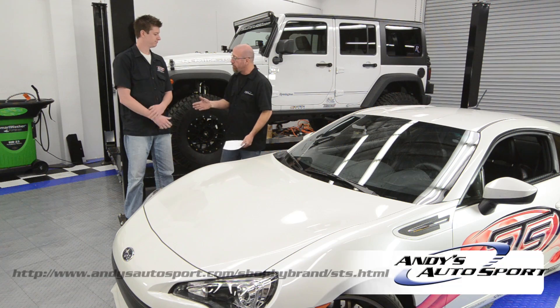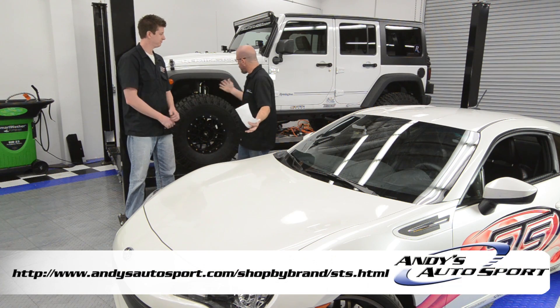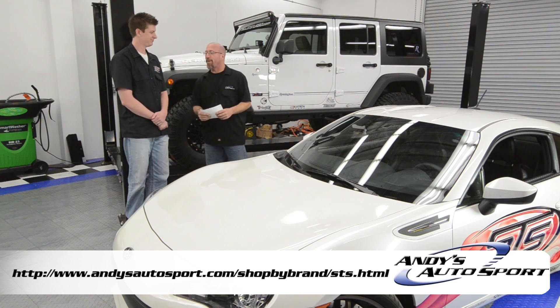Brett, we appreciate you coming in today. Thank you so much. We've got a couple of great little cars here in the background too. We hope we fueled your knowledge today and answered some of these questions for you. We'll see you on another episode of Andy's Frequently Asked Questions.